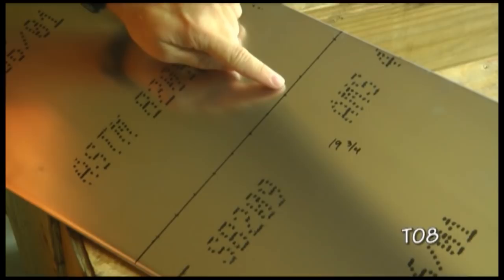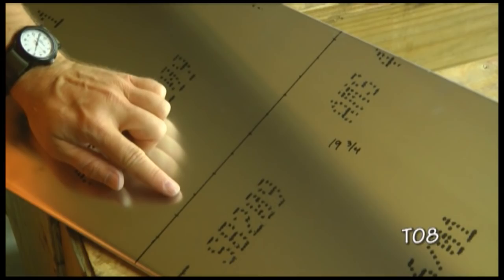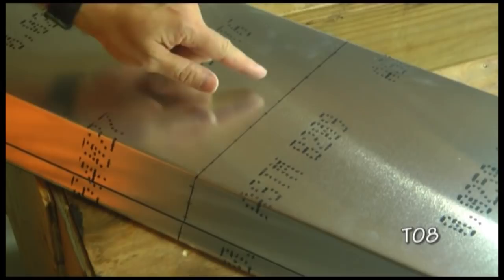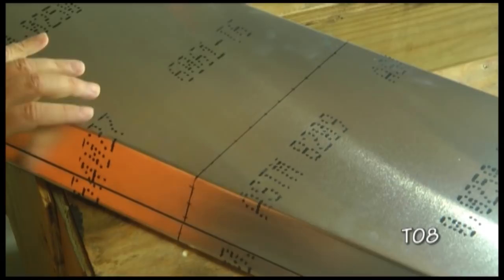After drawing the line, we want to mark the rivet locations. These are spelled out in our plans — they're basically an inch apart, starting a half inch from the top, but the dimensions are in the plans. On the other side we want to do the same thing where we have the marks identified and also on the edge. I'm going to go ahead and drill, using my number 40 drill, just for pilot holes, each of these marks all the way around.